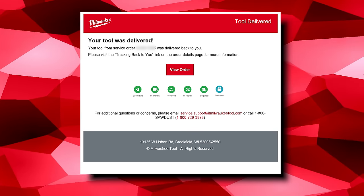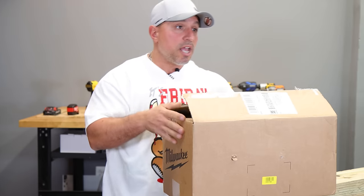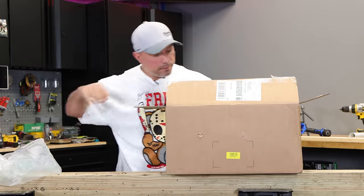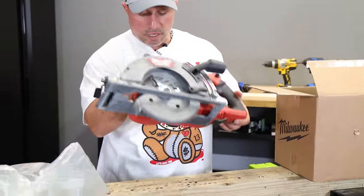On October 11th I got a glorious notification — my tool was delivered. We have the saw here. I will say it was boxed up much nicer than the box I sent it out in — nicely bubble wrapped.